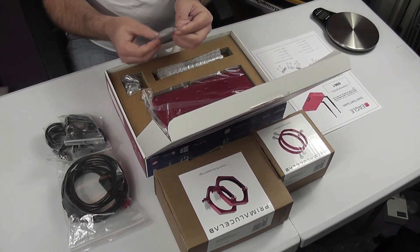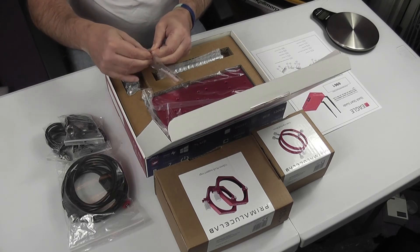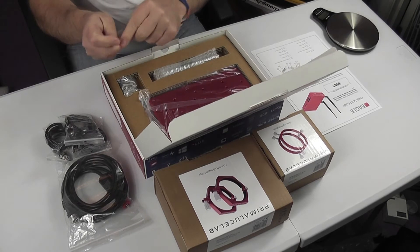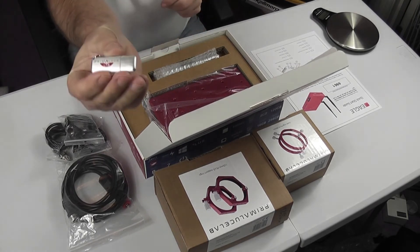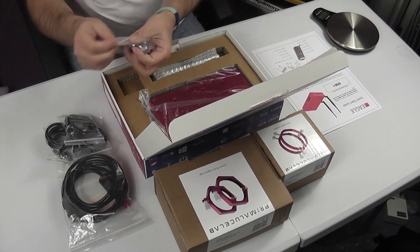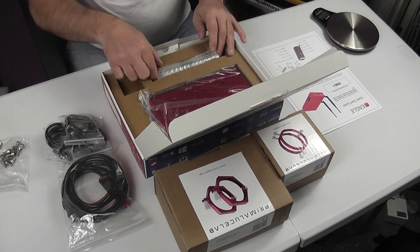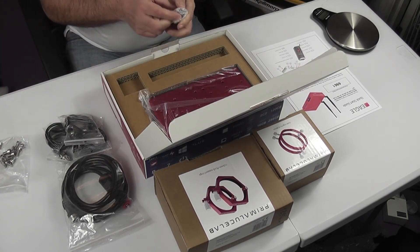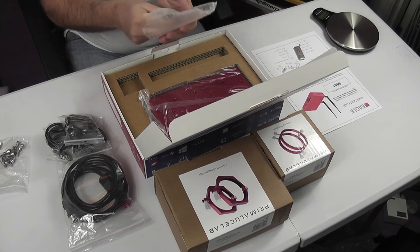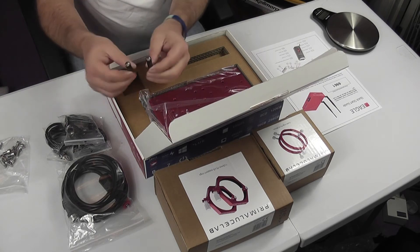There's a little USB stick, which according to the startup guide contains the manuals in PDF — it's a little Prima Luce Lab branded drive. We also have the fixing bolts for attaching the unit to the tube rings. There are also two standard Wi-Fi antennas, since the unit supports both Wi-Fi and LAN connectivity.